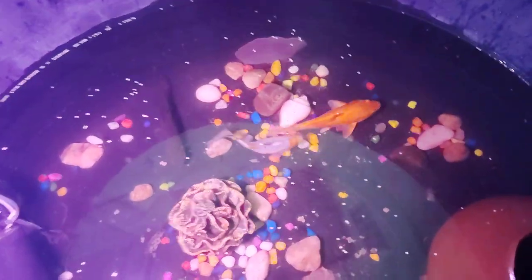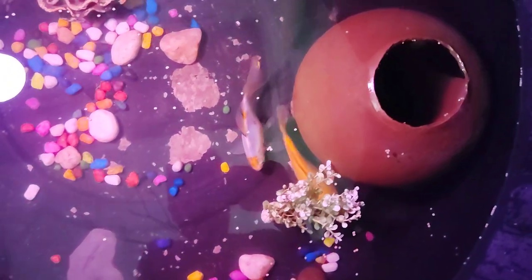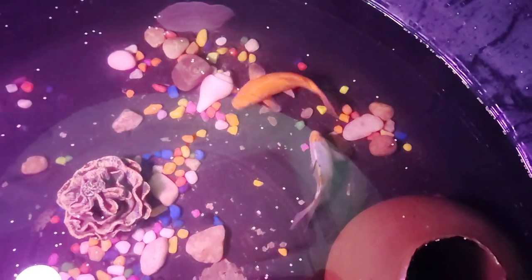So guys, finally I have put it in the pond. You can see there was one fish that I had before — I had put it in a small aquarium in my house, and now I have put it in this pond too. So now I have come to see what it is — this is going to be a little explore.